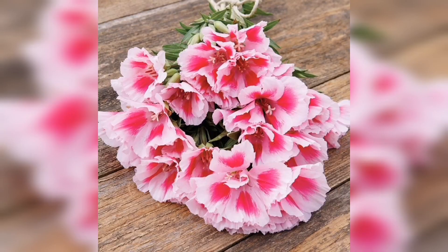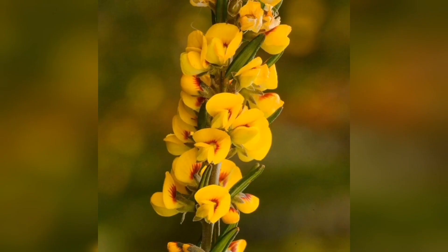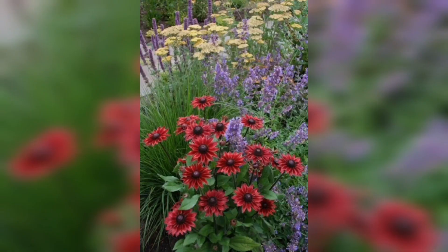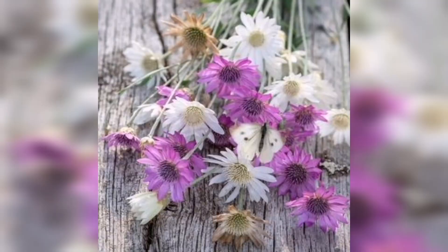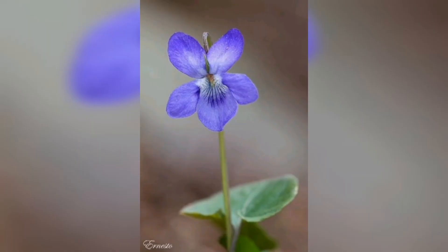Once the seeds are planted, water them thoroughly to ensure that they are evenly moist. You may need to water them daily or every other day until they germinate and begin to establish themselves. As the seedlings start to grow, be sure to thin them out if they are overcrowded — this will help ensure that each plant has enough space and resources to thrive. Finally, be sure to monitor the seedlings for pests and disease, and provide them with the appropriate care and attention as needed.